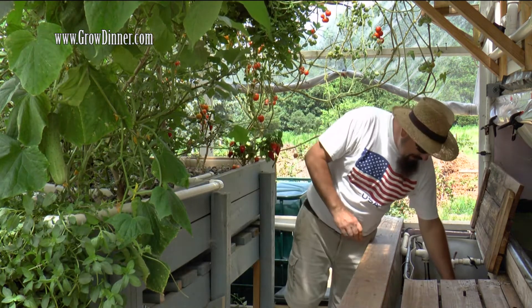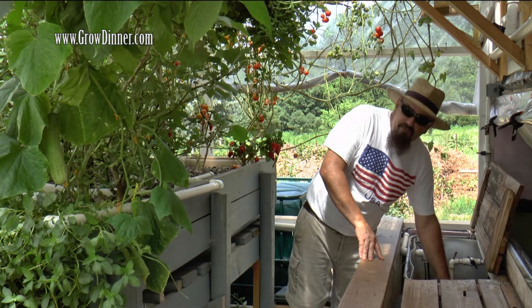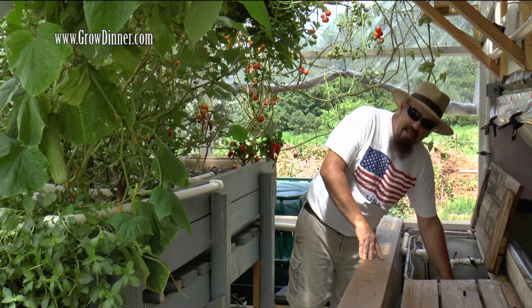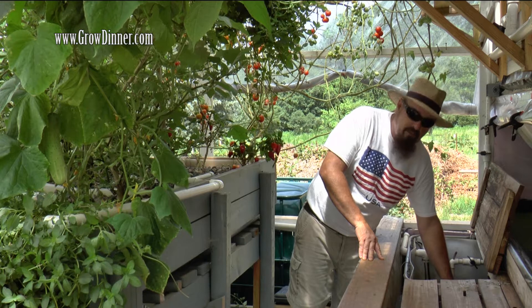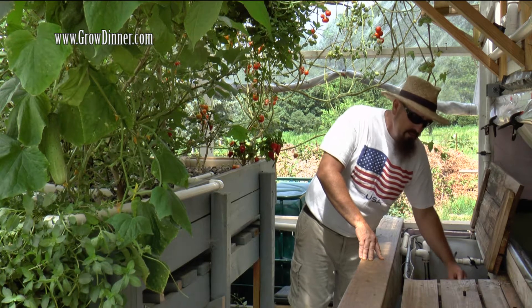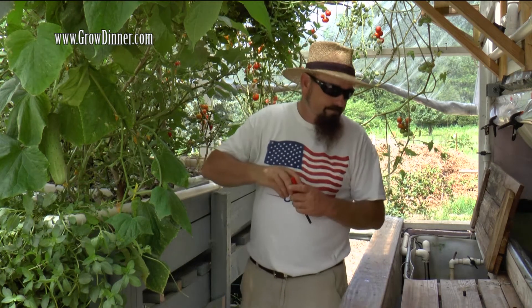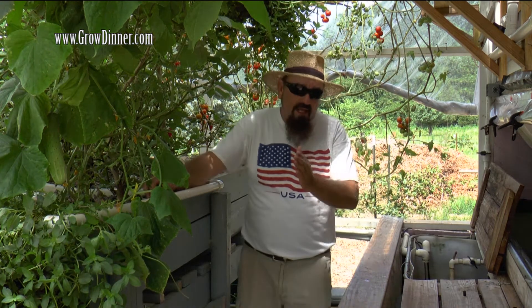Let's see what mine is today. Mine typically always runs a little bit low. In fact, all the years that I've done aquaponics, I've found that every aquaponics system I've ever had actually maintained a little bit on the low side — I've never had one that stayed on the high side. I'm running about 6.8 here, and the pH meter gives me that accurate reading.